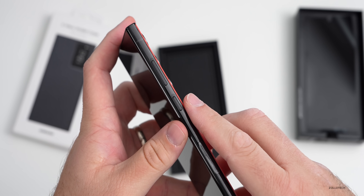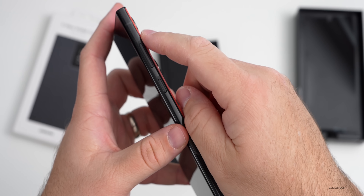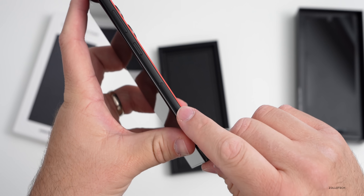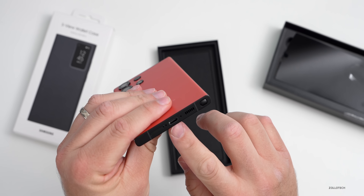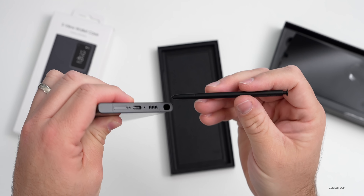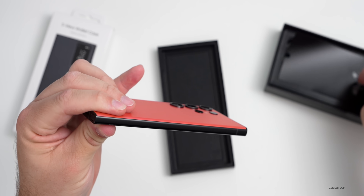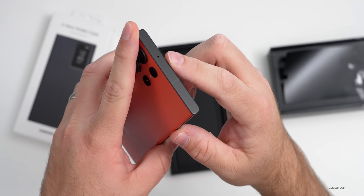Going around the outside of the phone: on the right-hand side we have our power/sleep-wake button and volume button. It is a matte finish — it looked glossy because of the sticker. On the bottom we have our SIM card tray, USB-C, some microphones, a speaker, and the S Pen — which is black. On the left-hand side there's nothing, and on the top there's a microphone.